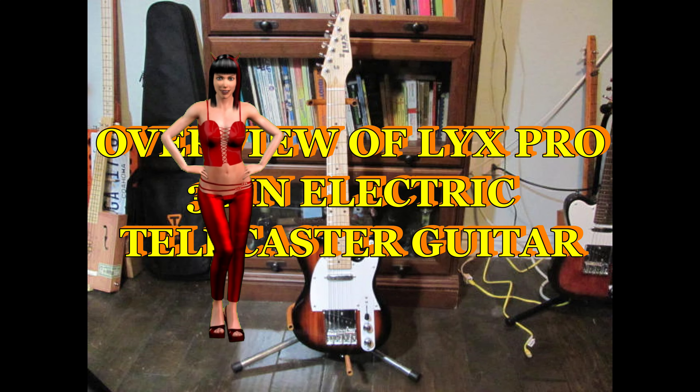Also put a nice graphite nut there. So what I want you to do is watch the video on how we did it — notice the beautiful girl narrating it — and then at the end of the video I'll let you hear how this baby sounds. Keep watching. This is an overview of the LixPro 30-inch electric telecaster guitar.